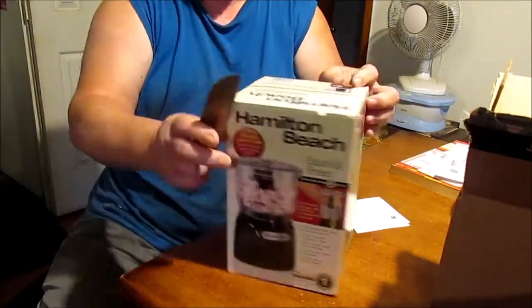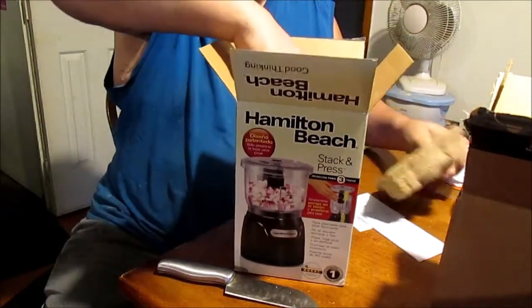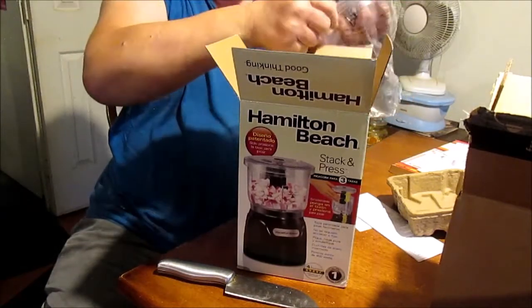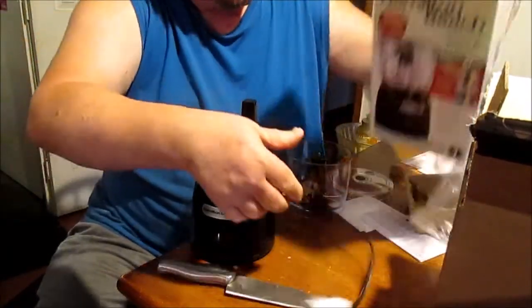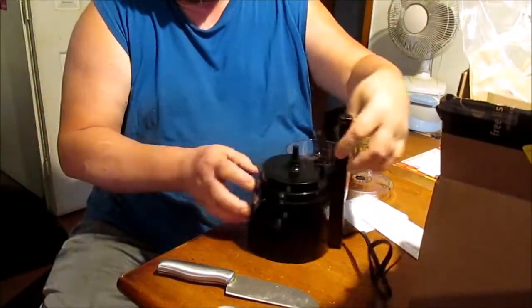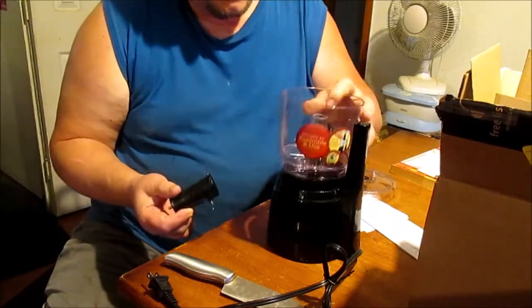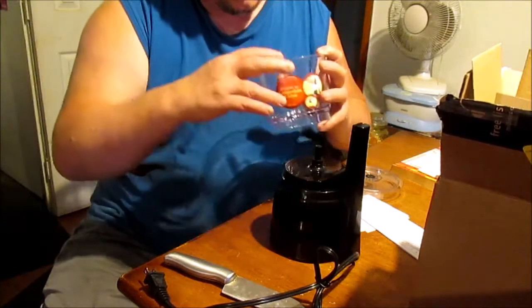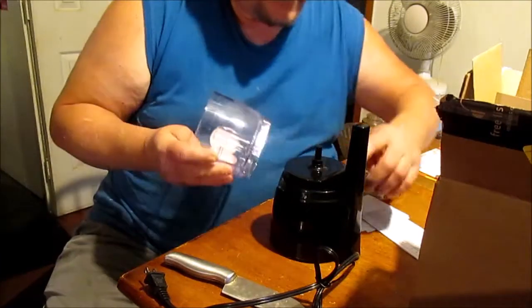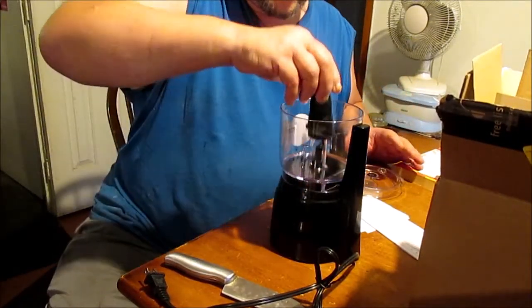I almost cut my thumb off then. That'd be real good, J-Dunn. Let's see what we got here. There's the lid, here's the chopper bowl, here's the rest of it. Let's plug in. This is neat. That's got to sit a certain way, I bet you. Yeah, I see it. That's got to sit down on there like that. Probably got that little something or another right in here — it has to push on that hole right there so it'll run or it won't run. Safety feature.